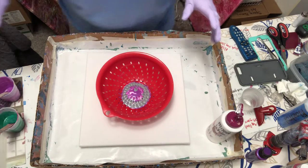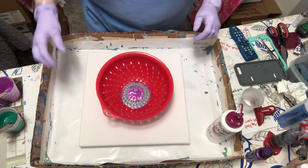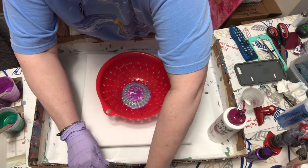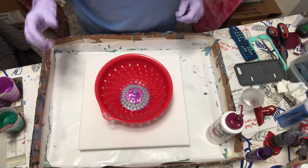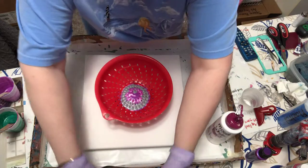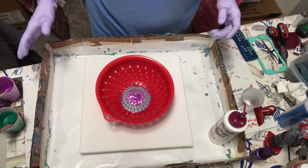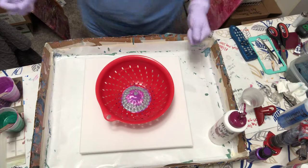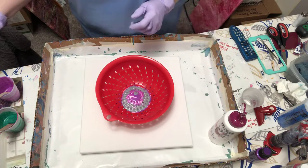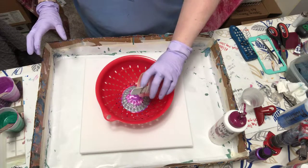All right, what do we got here? I think I need to put something under my box because it's kind of — okay. I have to take my phone out of the case in order to put it in the tripod, which scares me because I'm always afraid it's going to fall out and land right in my paint. Okay, let's put some red in.